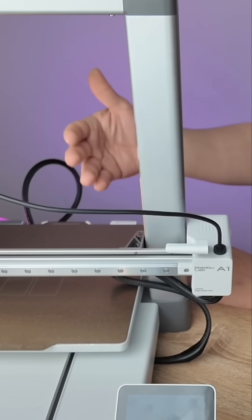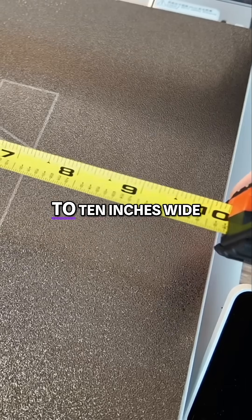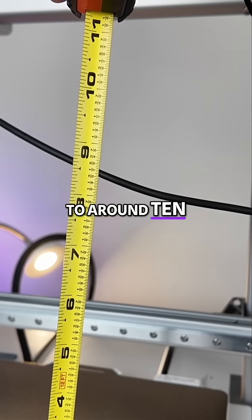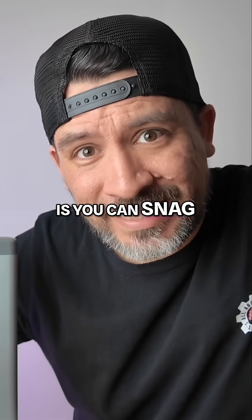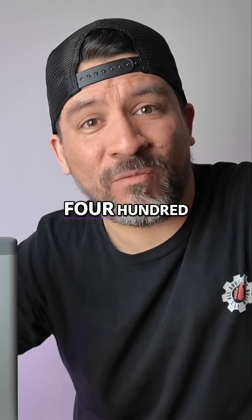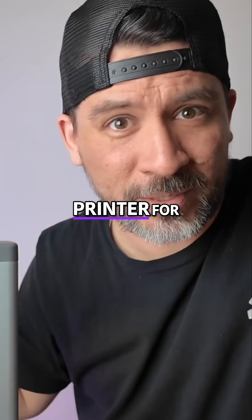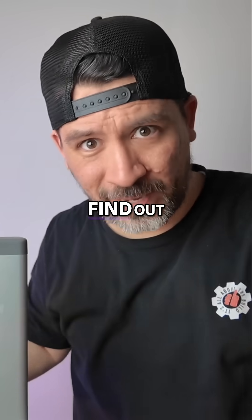We're going to be testing things out with the Bambu Lab A1. Its bed size can print parts up to 10 inches wide, 10 inches long, and around 10 inches high. The great thing is you can snag one of these printers for less than 400 bucks, which is a steal. So could this be the perfect 3D printer for beginners? Let's test it and find out.